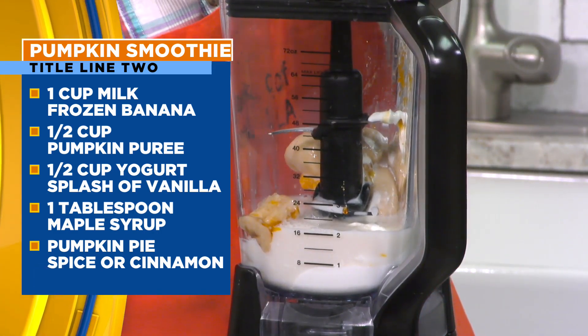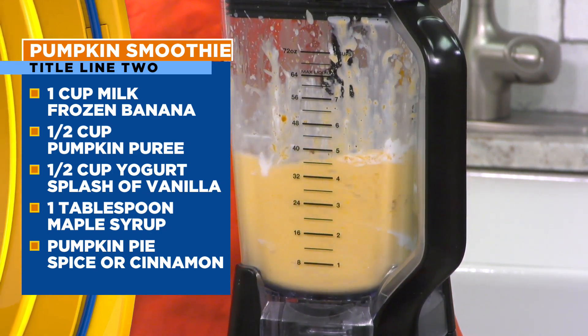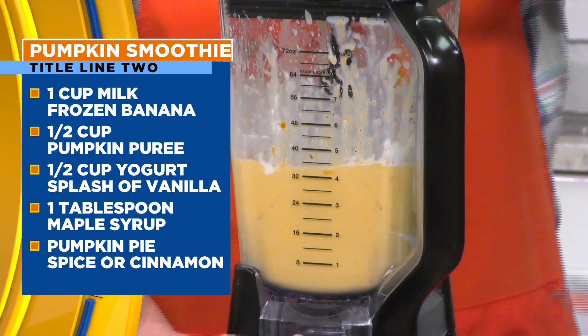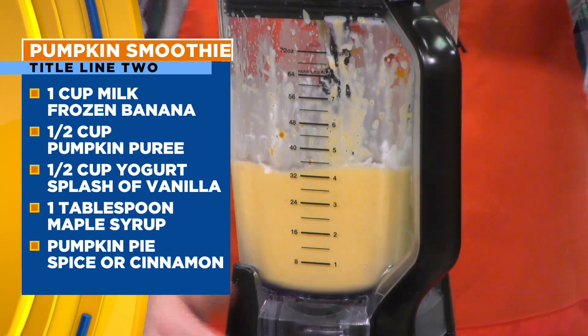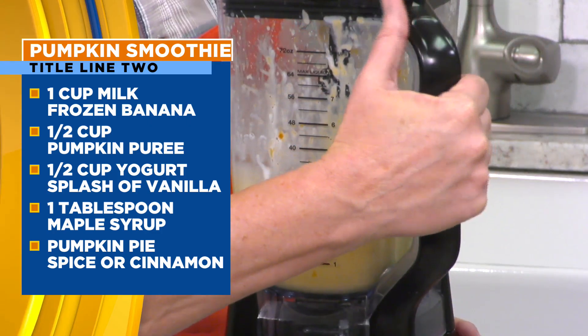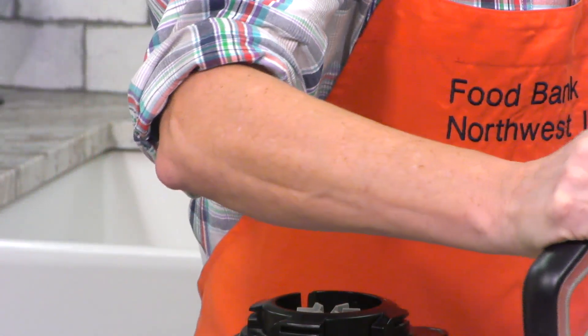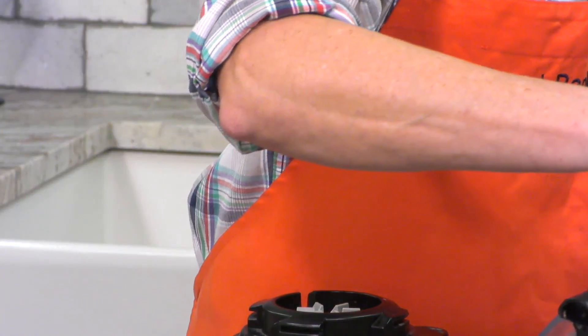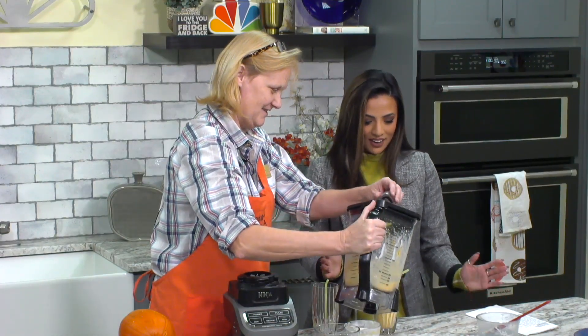We are going to turn it on — oh, there we go. All right. Easy peasy. That blended really well. I need one of these at home, because mine honestly does not work this well. Are you going to try it first?